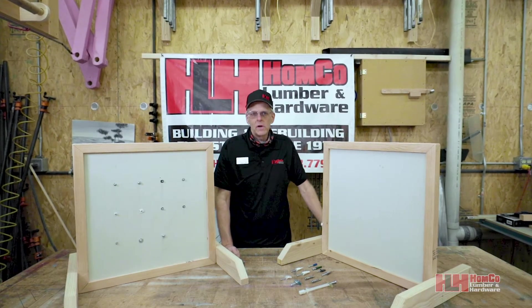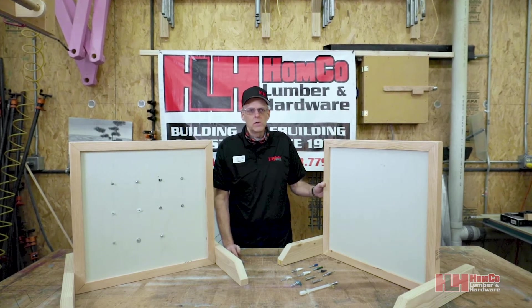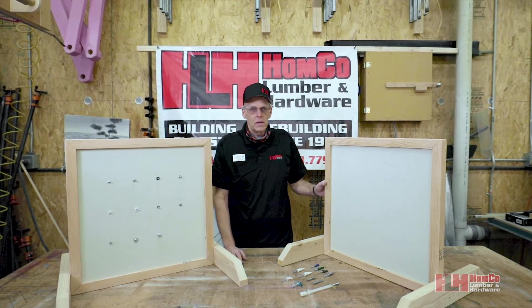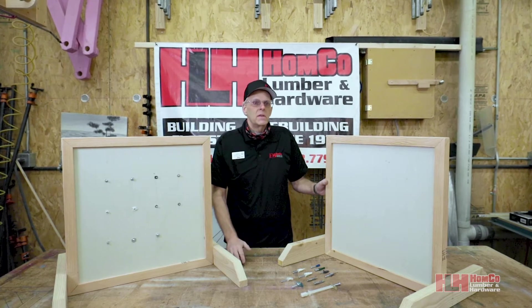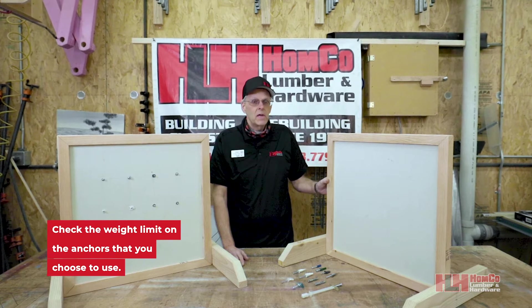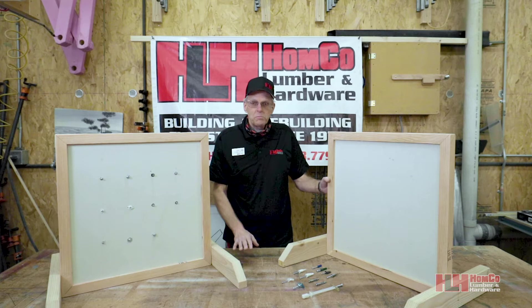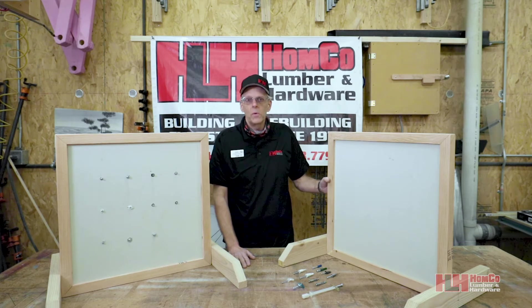Every house built nowadays has hollow wall — it's sheetrock or drywall over 2x4 studs, so the walls will be hollow. It's okay for hanging lightweight pictures, anything 20 pounds and under. Heavy TVs, cabinets, and shelving should go directly into those 2x4 studs. Anything in between, you can hang with hollow wall anchors, and we're going to show you about 11 different ones today — how they're installed and what they're good for.